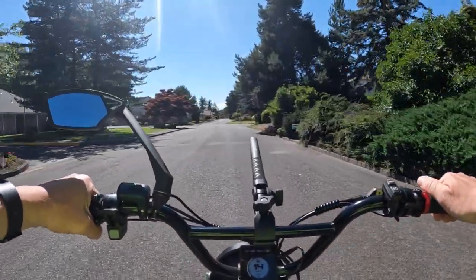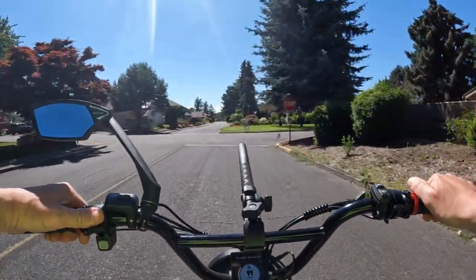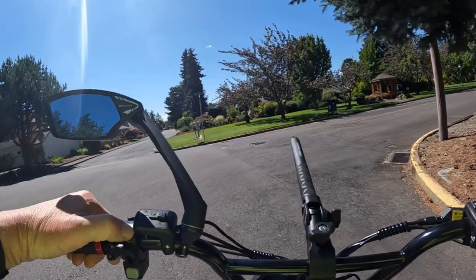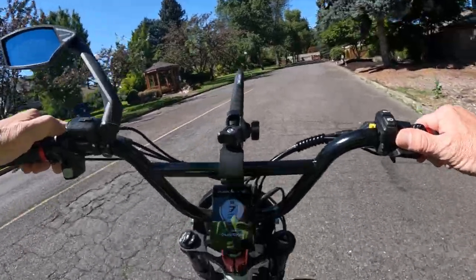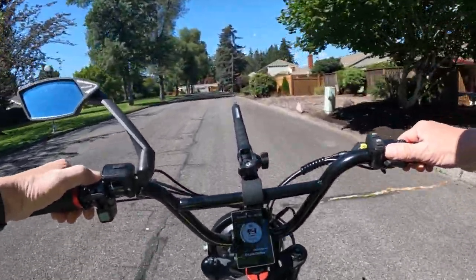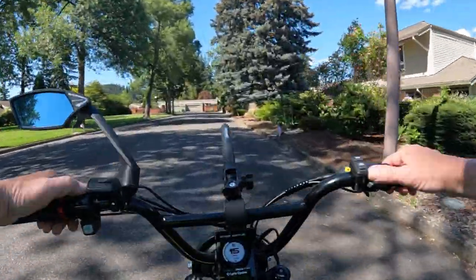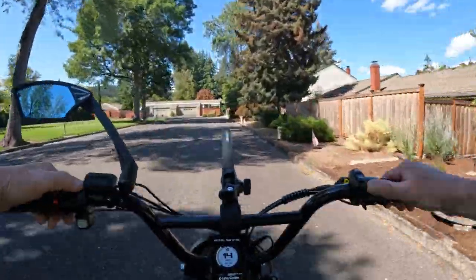It's a 20 by 3 inch tire folding e-bike, and how about this — it's 52 volt. I don't think I've ever seen a 52 volt e-bike under a thousand dollars, and we're talking $749. The motor is 750 watts that peaks at 1125 watts, and the bike has 75 Newton meters of torque.